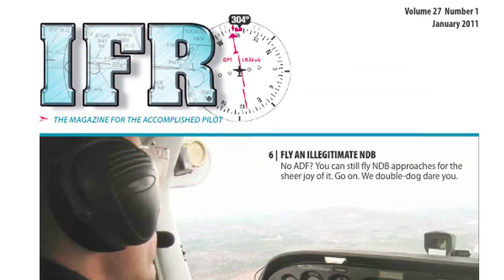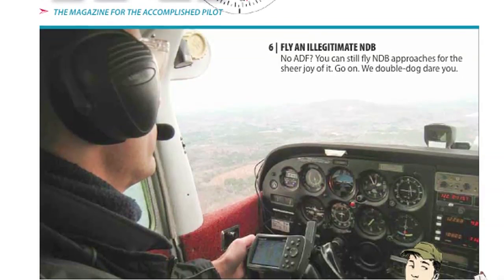So there you go — NDB approaches in a Cirrus and a Cessna, using built-in avionics and a portable GPS. If you want to find out more about this kind of work, you can check out the January issue of IFR Magazine. I'm Jeff Van West for IFR Magazine and AvWeb, and thanks for watching.